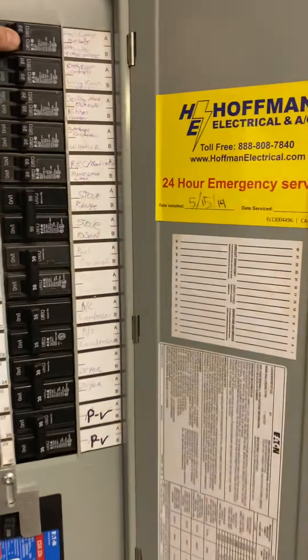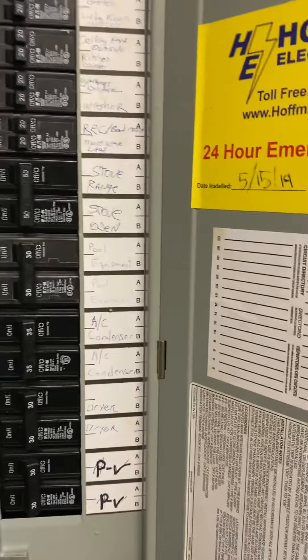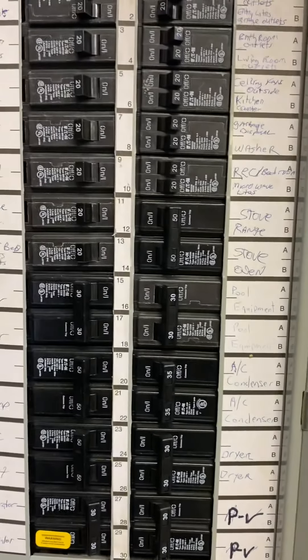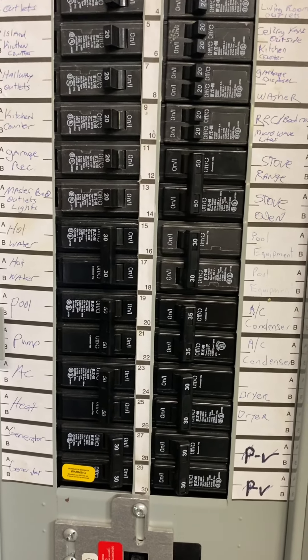We'll go ahead and turn on our garage lights. From there we can see, this is all powered from the generator. Let's say you want to pull equipment — kitchen, hot water.